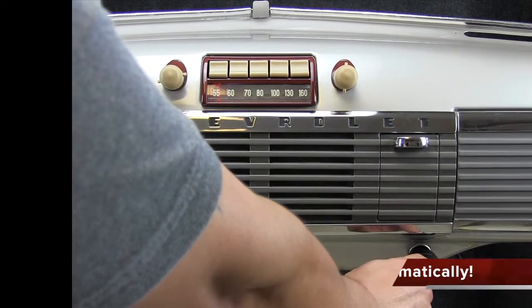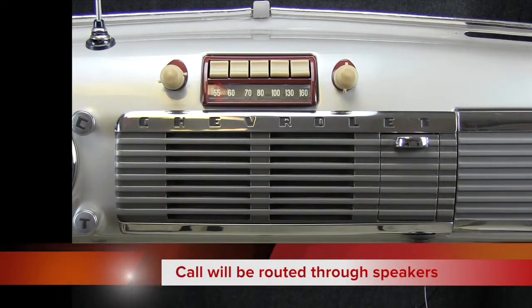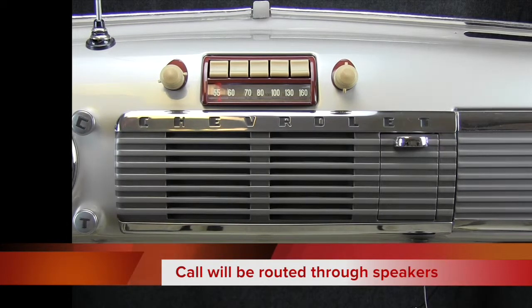When an incoming call is detected, press the center button. The call will be routed through your radio speakers. To hang up, press the button again.